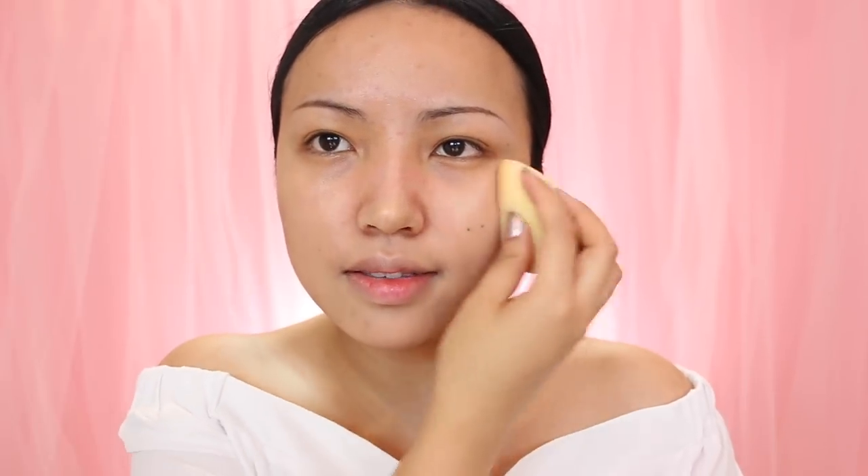Now that the nose is done I'm going to jump right into the makeup. I'm taking Wonder 2 Cosmetics Foundation — this is medium coverage so it should make my skin look flawless and still give me that natural finish.